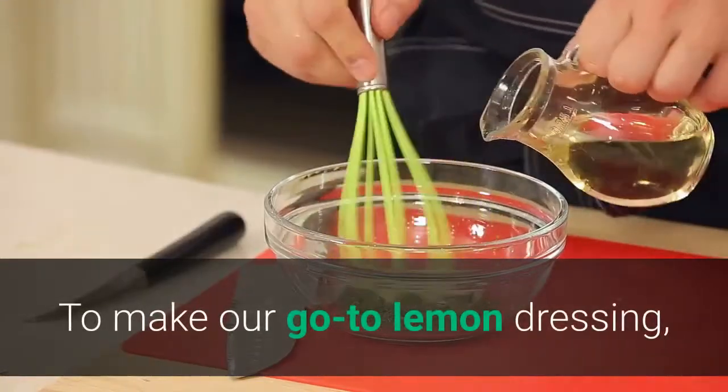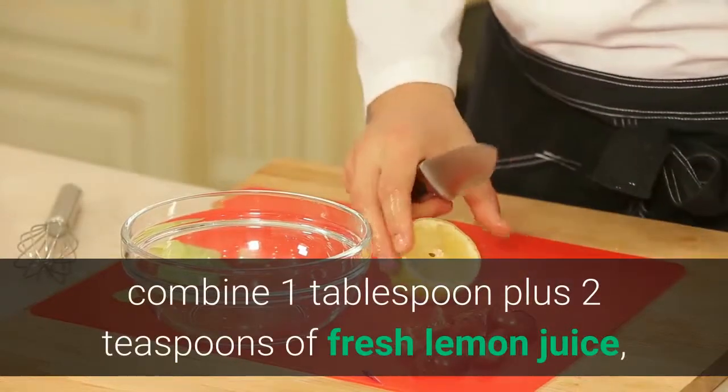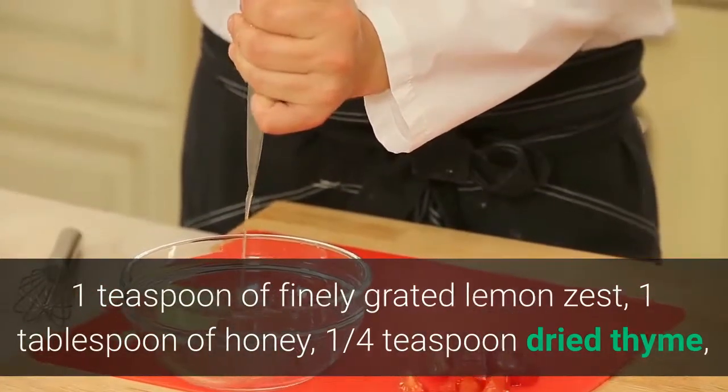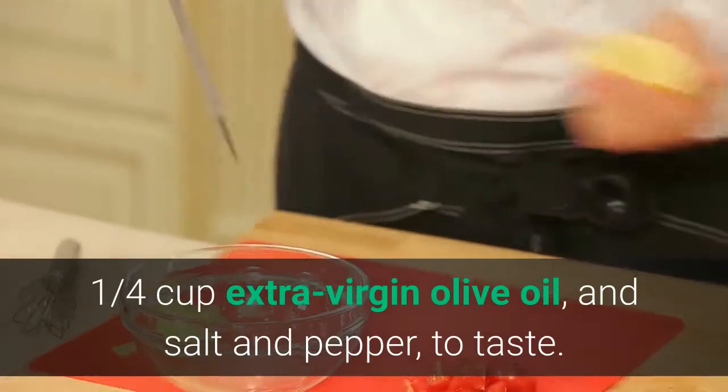4. Make a homemade dressing. To make our go-to lemon dressing, combine 1 tablespoon plus 2 teaspoons of fresh lemon juice, 1 teaspoon of finely grated lemon zest, 1 tablespoon of honey, 1 quarter teaspoon dried thyme, 1 quarter cup extra virgin olive oil, and salt and pepper to taste.